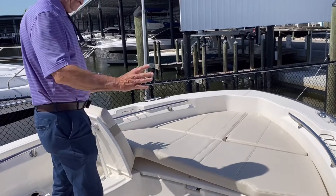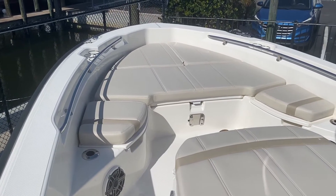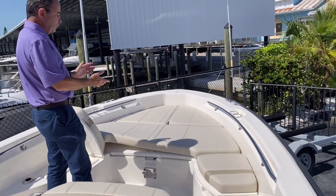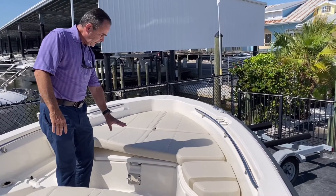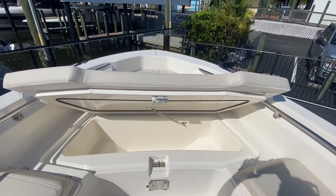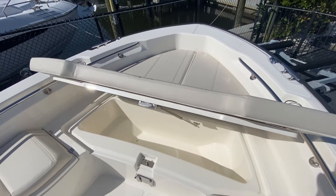Both sides have loungers — one's up and one's in the down position — so it's very comfortable for two more people lounging. That's four adults lounging comfortably. There's dedicated storage for the table, which fits right in here. You also have a fish box that's self-draining — you can ice it down and keep cold beverages in there as well. It's insulated.